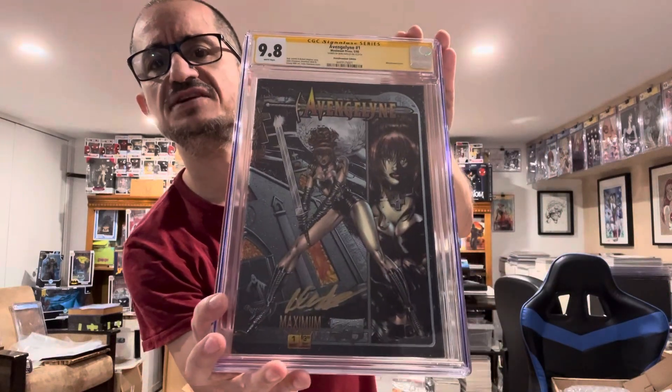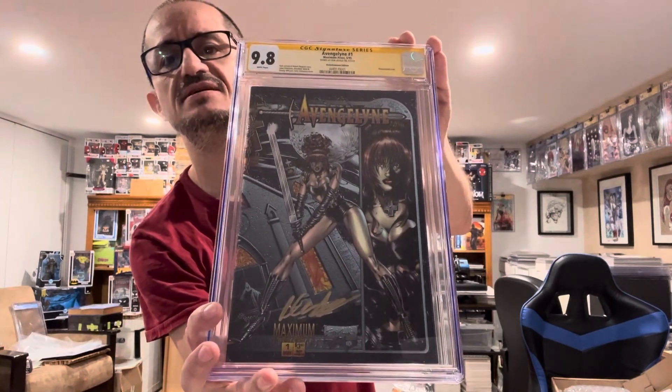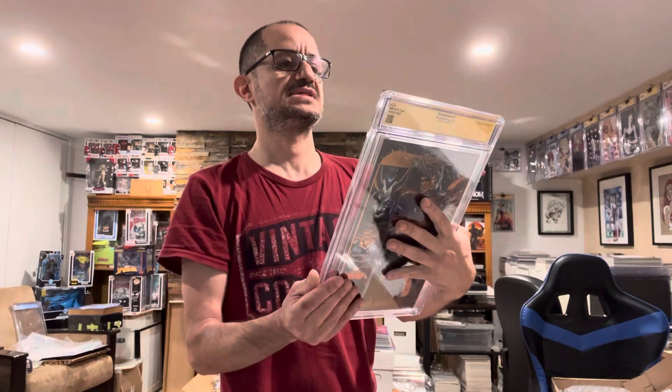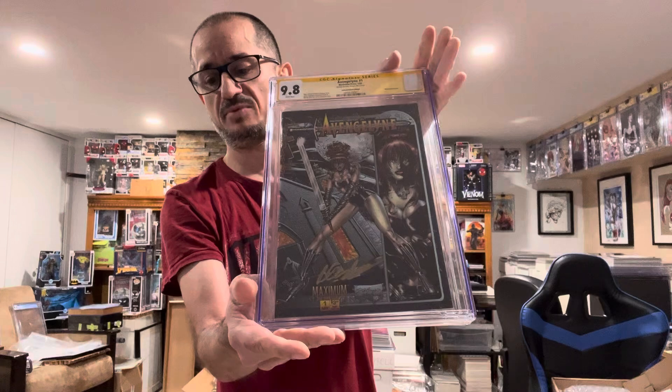So they sent this one back separately — I don't know why. It's the Evangeline Number One, Maximum Press, 1995. I think that's an acetate cover? No, it's a Hollow Chrome Edition — and it's a 9.8! Very nice, very nice.